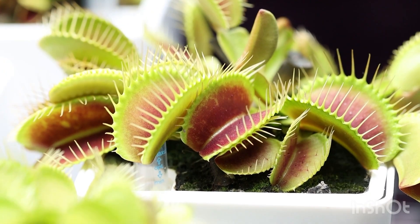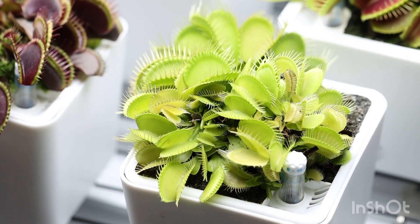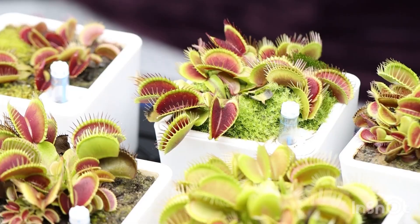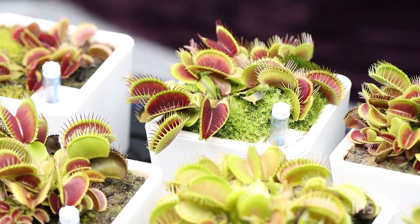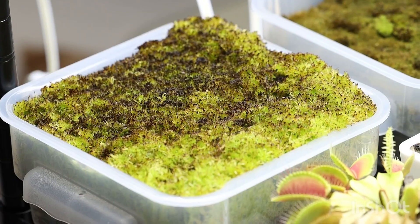I line the bottom of my pots with dead sphagnum moss. When I tell you they love the sandy mix, they love it — such happy plants. That's the result of a sandy mix. In nature they also grow in pure sphagnum moss, and notice that sphagnum moss allows for a lot of air circulation.